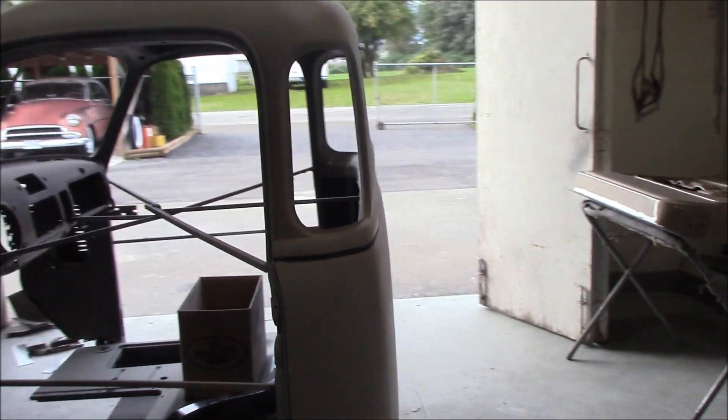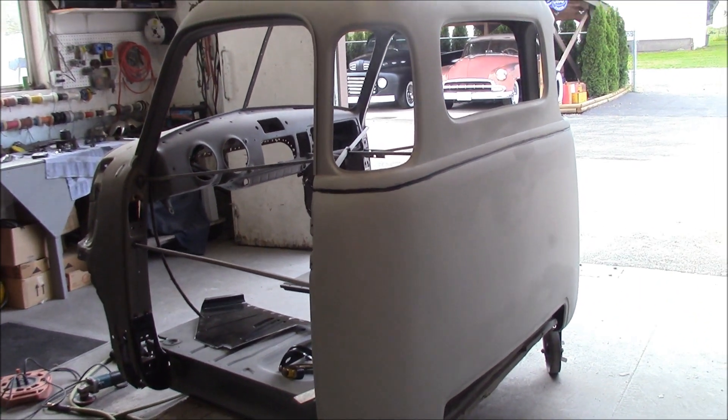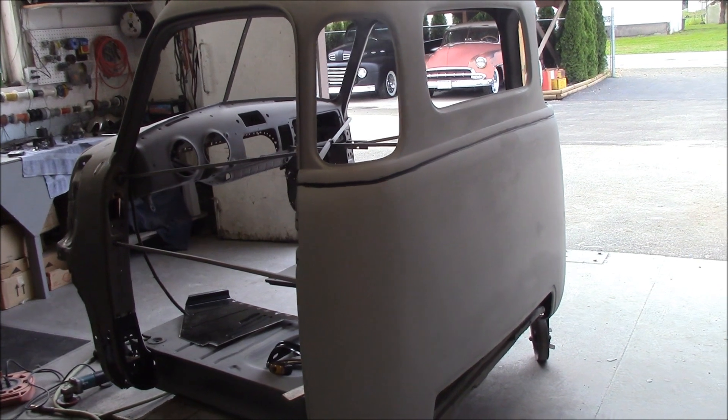As you can see, last time you saw it I was getting ready to primer it. We've got all the roof and the back pan primered — that's all taken care of.